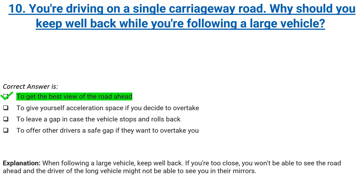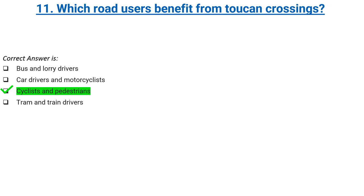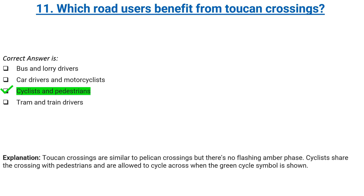Which road users benefit from toucan crossings? Bus and lorry drivers, car drivers and motorcyclists, cyclists and pedestrians, or tram and train drivers. Correct answer: cyclists and pedestrians. Explanation: toucan crossings are similar to pelican crossings but there's no flashing amber phase. Cyclists share the crossing with pedestrians and are allowed to cycle across when the green cycle symbol is shown.